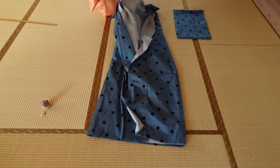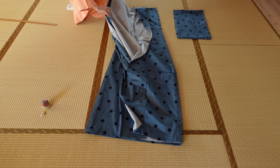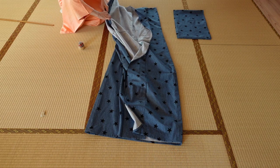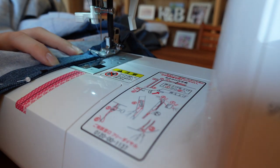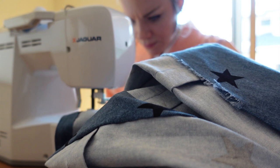Then I pinned on the sleeves, which ended up out of frame. But I've shown you this step in so many videos before, so I think I can skip the instruction this time. When you sew the sleeves on, make sure to only have a 2–3 mm seam allowance from the edge.